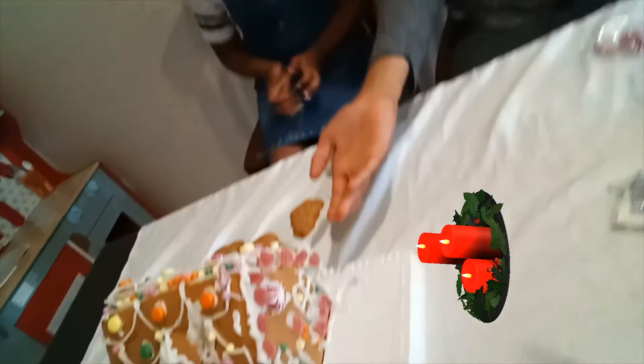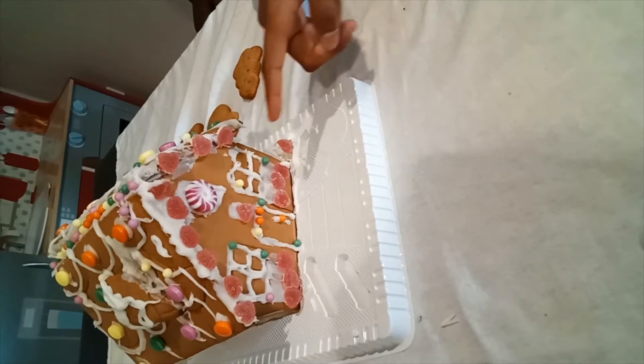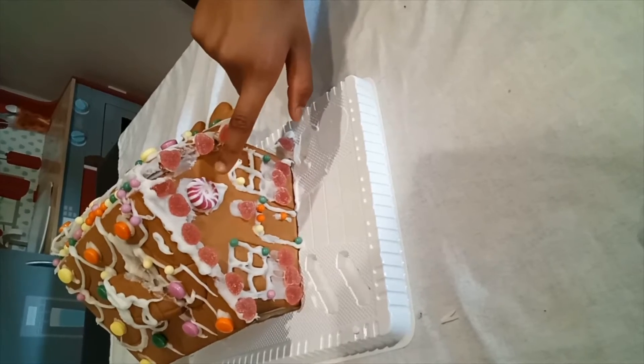We have finished decorating the front. Look how it is — we have added some jelly hearts on the top, added some mini beads, and added a pinwheel so that it looks like an attic window.